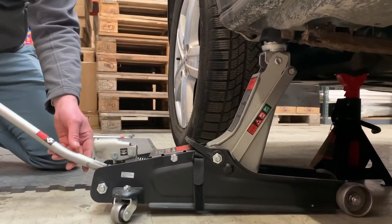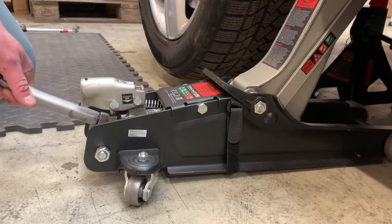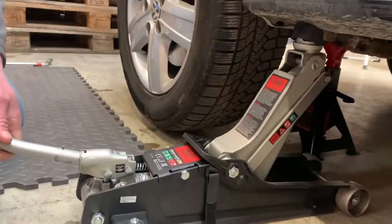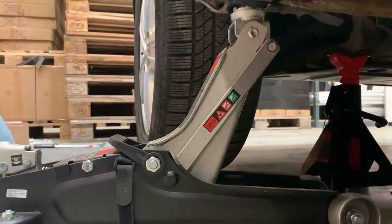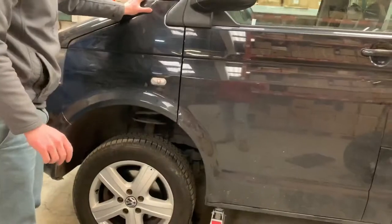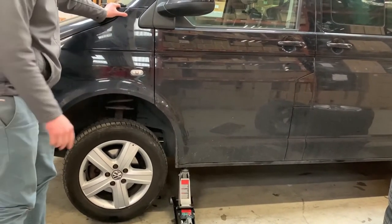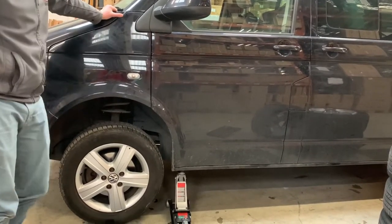Now we're going to lower down the trolley jack so the car is sitting on the axle jack stand. I'm going to put the bar over here and unscrew it anti-clockwise, sitting it gently. Then I'm going to pump once so we're going to have double protection — trolley jack and axle jack stand. Now before we start taking the wheel off, shake the car and make sure it sits properly on the axle jack stand. Don't do it gently, just give it a good push. It's for your safety.